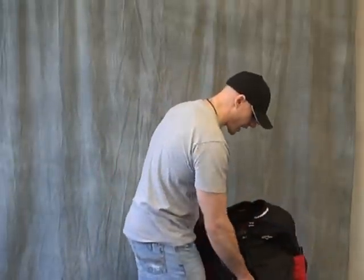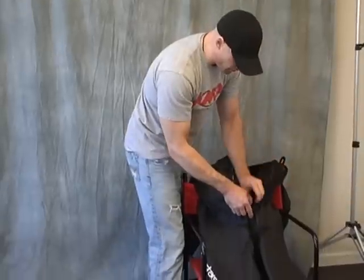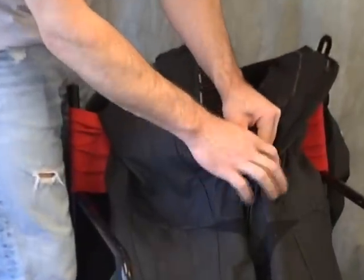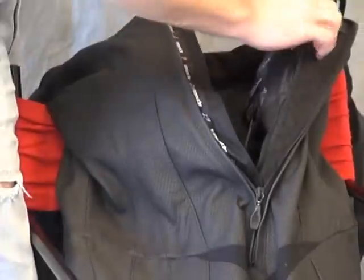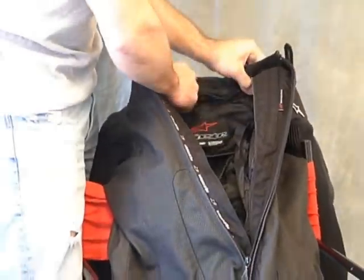We're going to do what we always do in part two, give you guys a look from the inside out. It has a removable liner. To do that, from the left side of the suit down here at the crotch, go ahead and grab the zipper, come up, circle around the top of the neck.